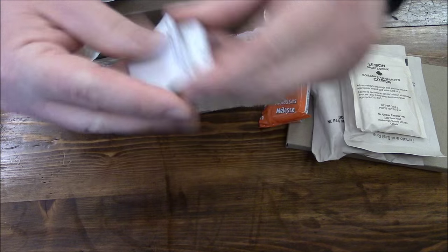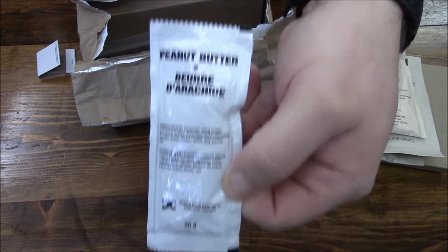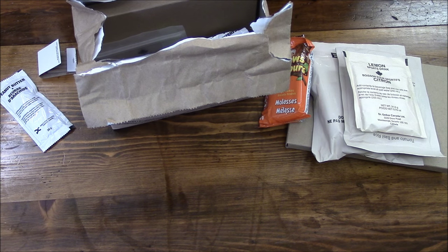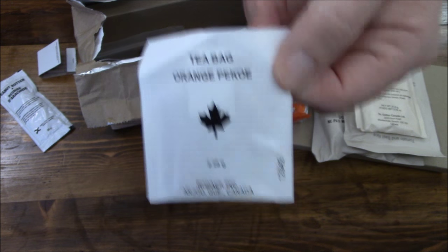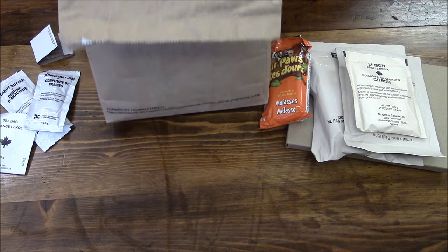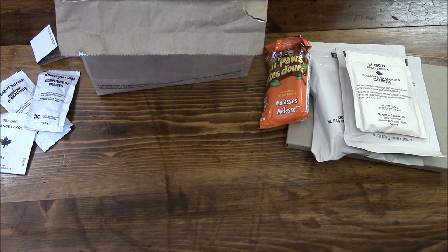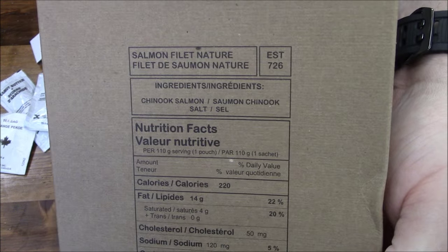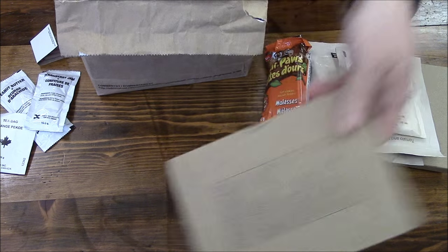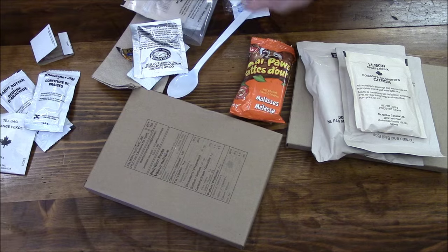A pack of matches — used to be able to get those everywhere but they just stopped having them at places like 7-Eleven. We've got some peanut butter, a tea bag — I only saw the French label at first — some strawberry jam, so you can make a peanut butter and jelly sandwich with the bread if you're inclined. And then we have a salmon fillet — "nature" — that'll be interesting. Let's put the rest of the stuff down here, it's easier to plow through.